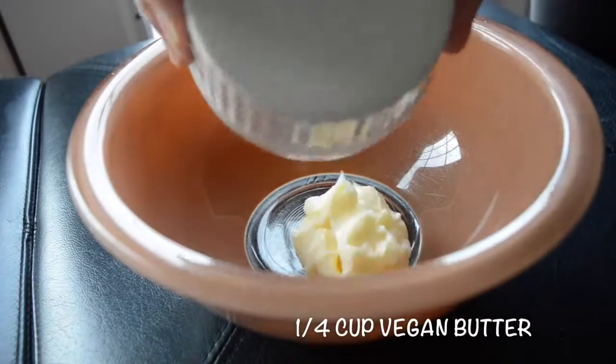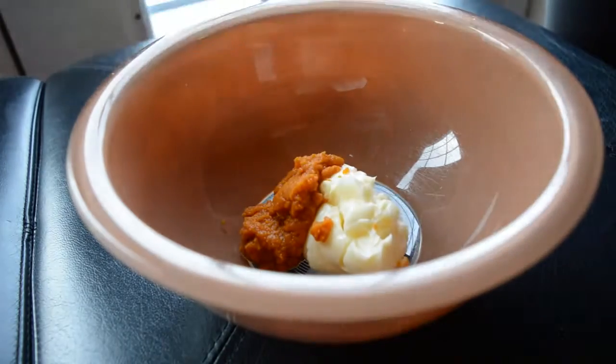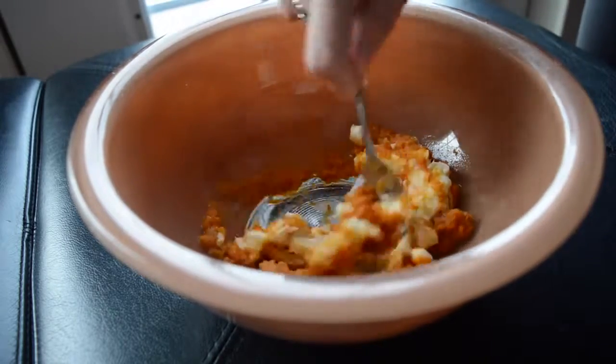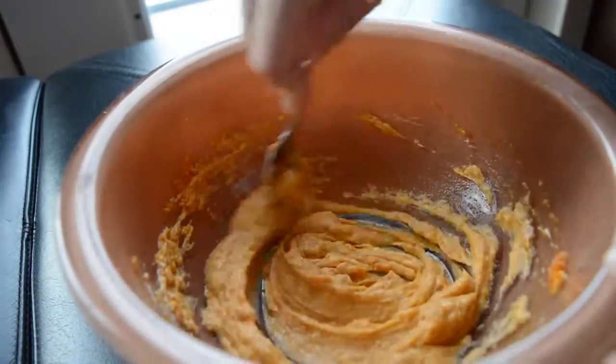First thing you're going to do is just cream together your butter and your pumpkin. The pumpkin kind of replaces some of the fat that would normally be in a cookie recipe, so that's awesome. And you can't really taste the pumpkin — you only really taste the spices that are in it.